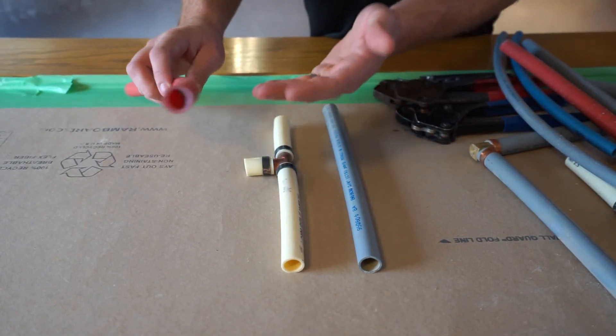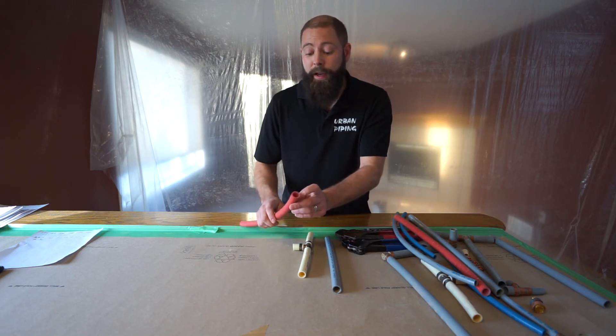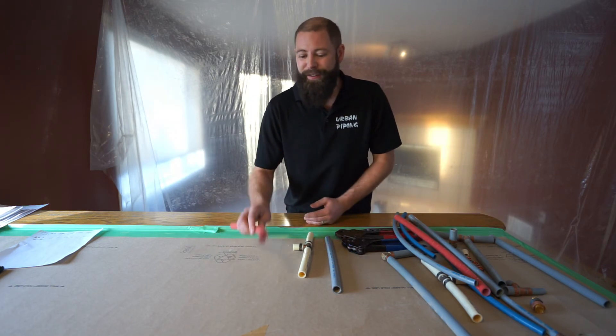The newest stuff on the market right now is Class A PEX piping. We've got cross-linked polyethylene and a UV jacket on the outside. Thanks for answering this week's question on PolyB. Stay tuned for next week's question, or leave us a comment below and we'll create another video answer.